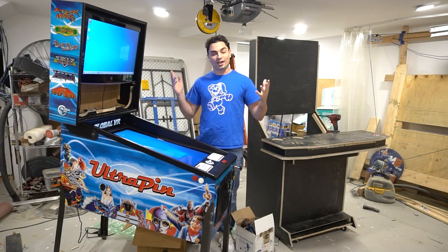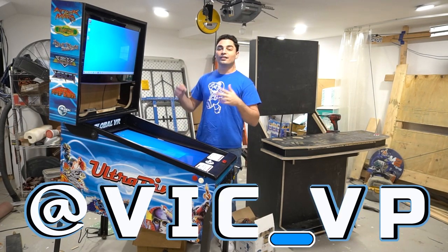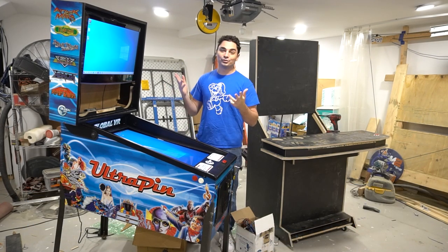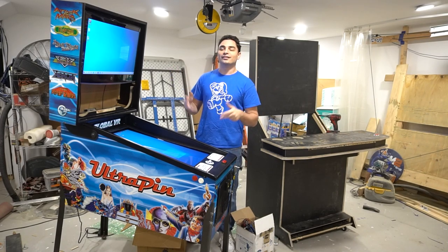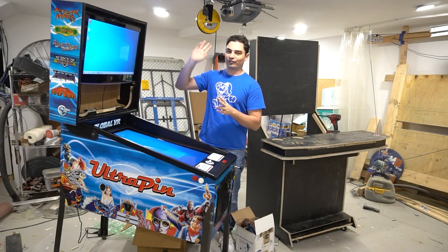Alright guys, if you haven't been following me on Instagram, be sure to follow me at Vic underscore VP. Also be sure to tune in on the live streams. I do live stream late at night — I get a lot of people that message me saying they can't catch a live stream because I stream late. I get to do it on my free time, which is usually after midnight after the baby goes to sleep.